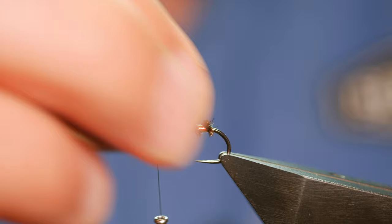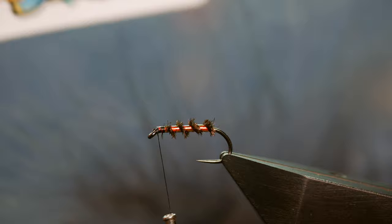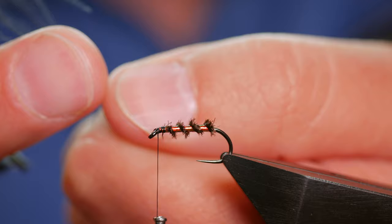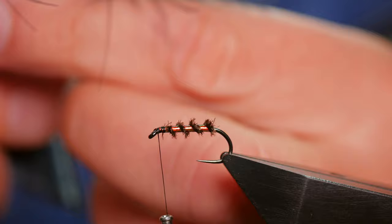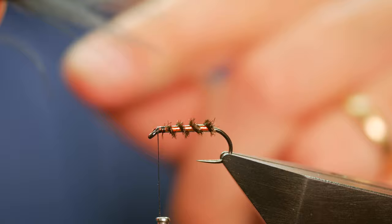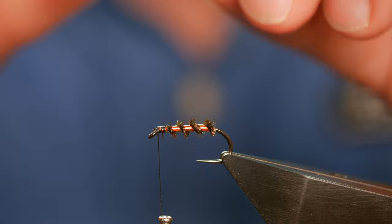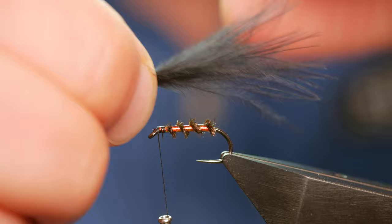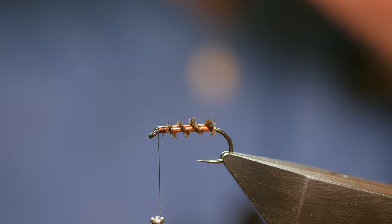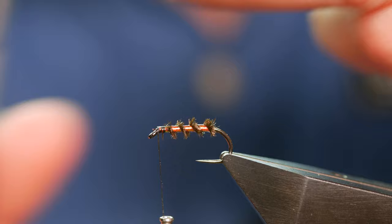For the wing I'm using Comp Candy Blackjack marabou. I like my cormorants to have quite a sparse wing — as a guide, from the tip of my thumbnail to where it meets my thumb gives me enough marabou. You really want those wispy end fibres in the wing, so when dressing it up, try to keep as much of that as possible and cut away the thicker butt end. I damp down the ends and tidy them up before tying in.